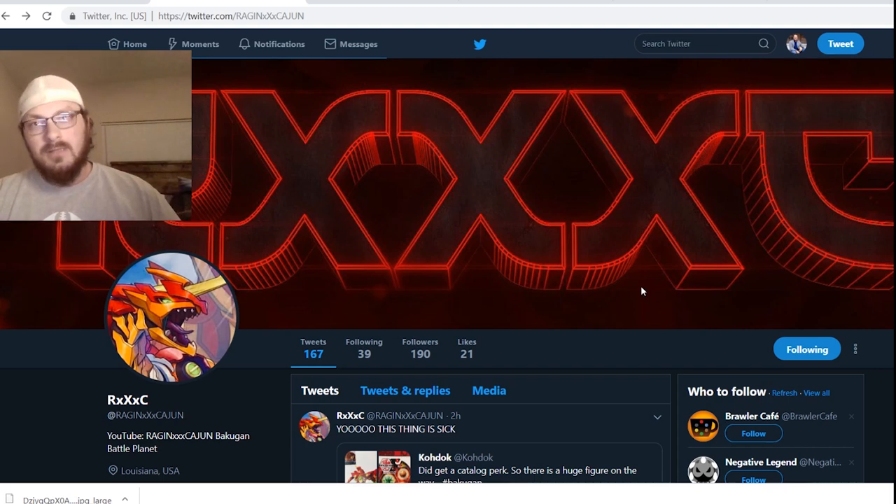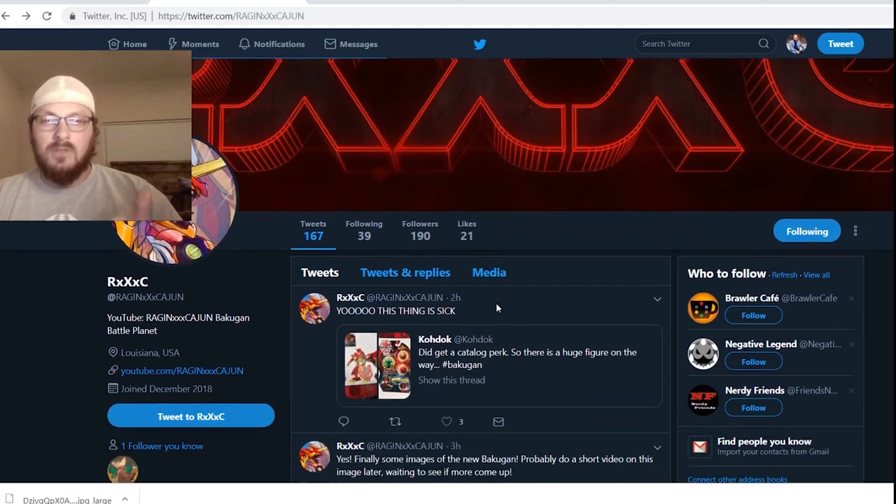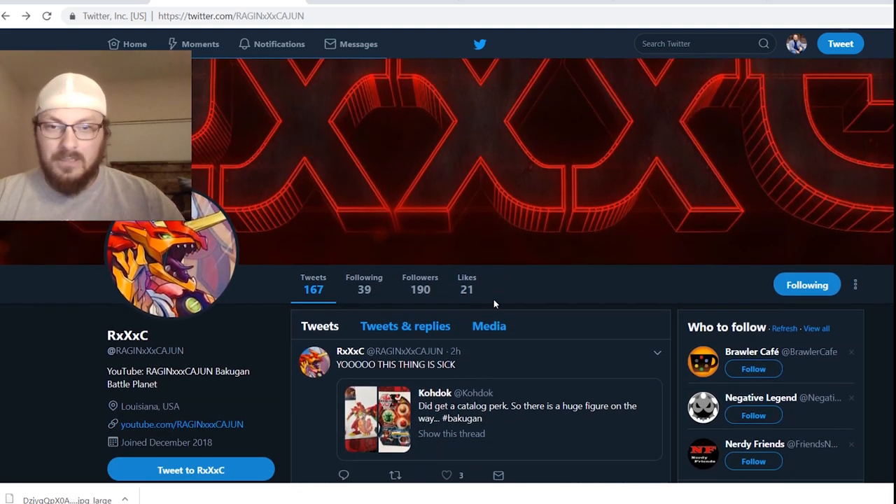There are a couple of things to look at and a lot of it's pretty interesting. If you don't want to be spoiled on future Bakugan releases, I would stop watching now, because there are going to be a couple of them and we get a good look at them — better than what we've seen before from the Hong Kong Toy Fair pictures, not all of them but a lot. Go to my Twitter if you're following people, chances are somebody retweeted this if you're looking at Bakugan stuff anyway.